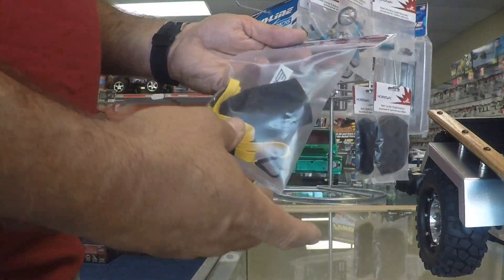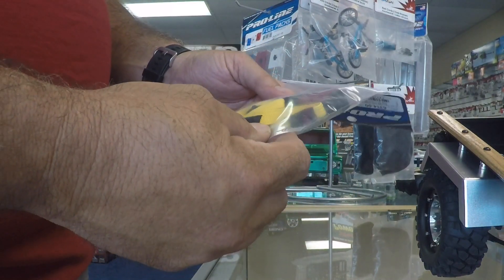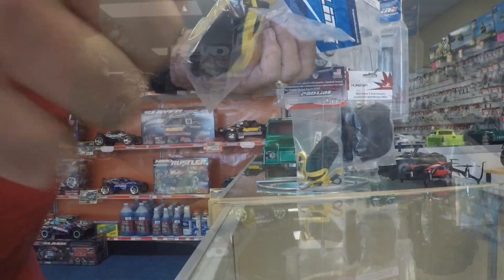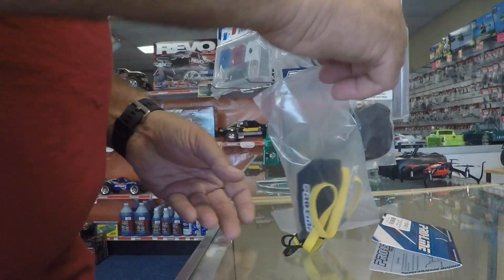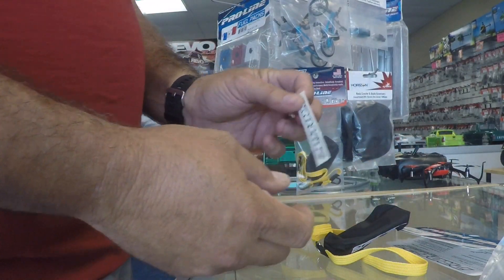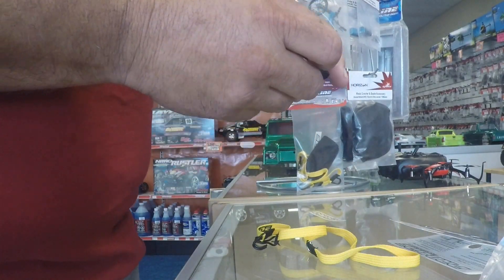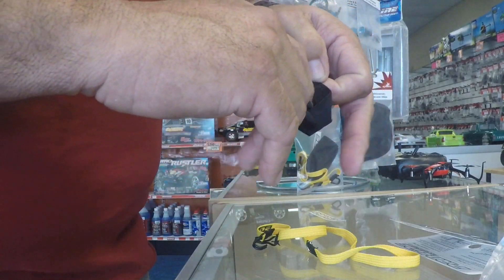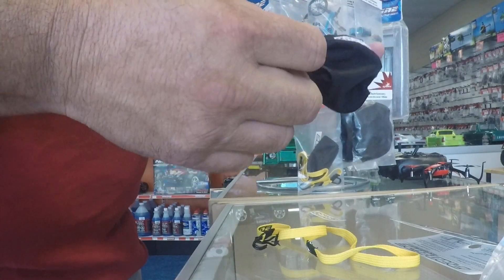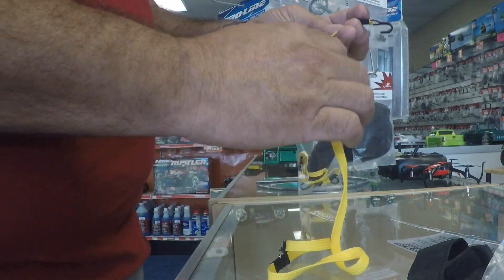I just found here on this little parts tree — it is a tow rope. It comes with a case and a decal for your truck. We got it open now; let's see what comes in this little package. We've got a Proline decal and it comes with a case. This is pretty cool — it's velcro so you can hang it on a little hook on your truck and have another little scale accessory dangling there. When you need it, you just take it out of the bag.